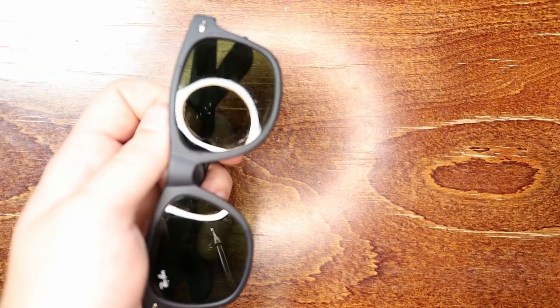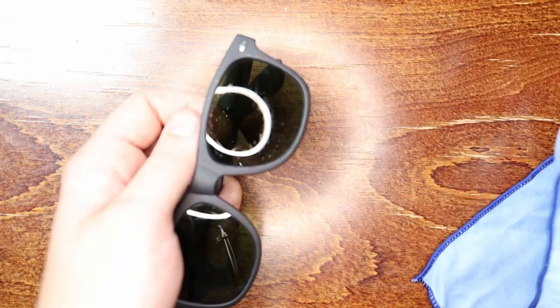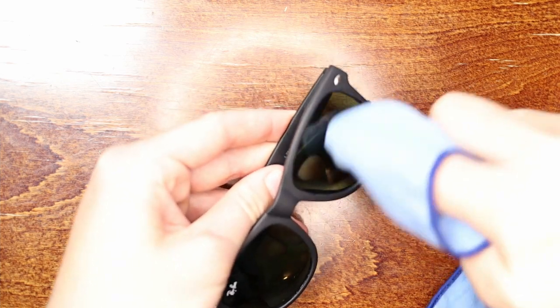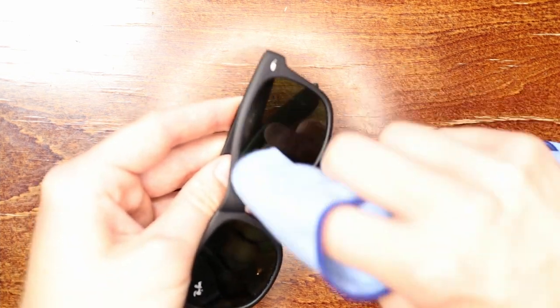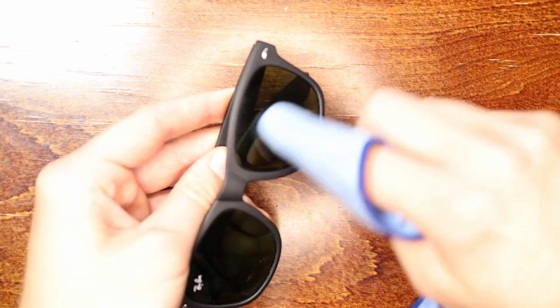Make sure it's filtered water and not hard water — that's the most important part. If you have a water bottle, just dip a little bit of that onto your microfiber cloth and you're good to go. Or if you have clean water from your tap, that's totally fine as well.